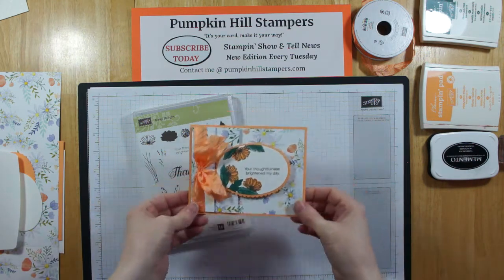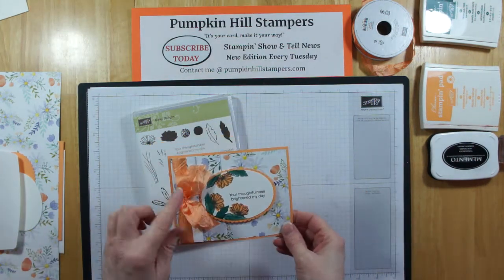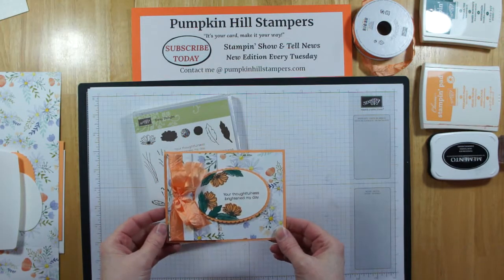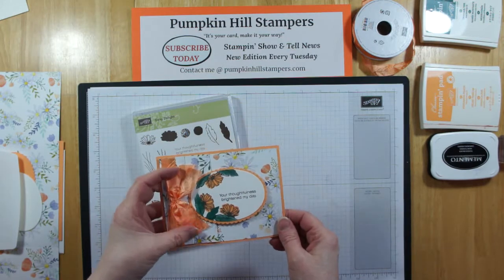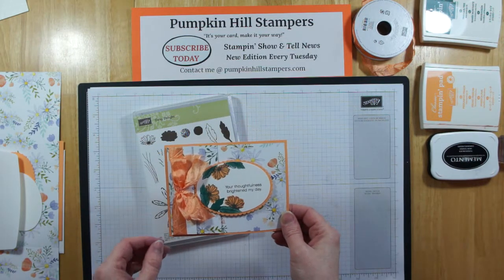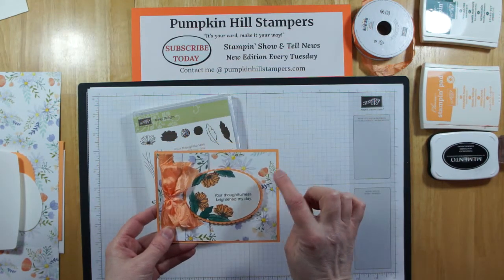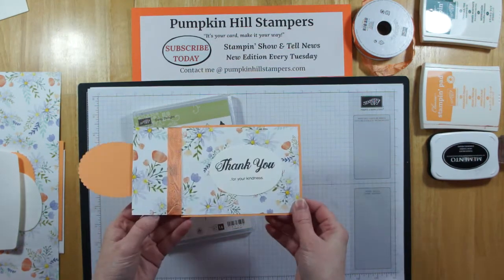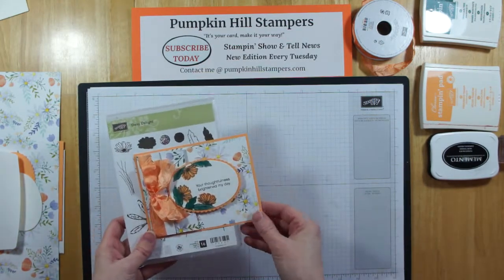We are going to be using Peek-A-Boo Peach as our card base and embellishment. I've got the Peek-A-Boo Peach seam binding ribbon, and Peek-A-Boo Peach is a retiring in-color, so if you want it, get some while you can. The reason I'm using it is that it coordinates with the color in the Designer Series Paper. Let me show you how it folds up and how I put it together.